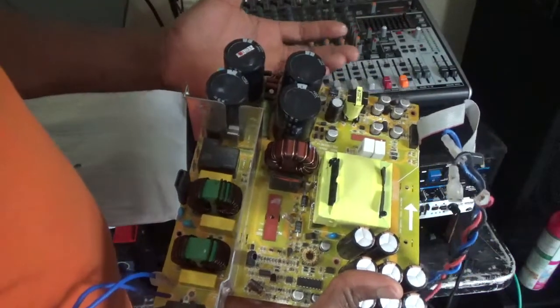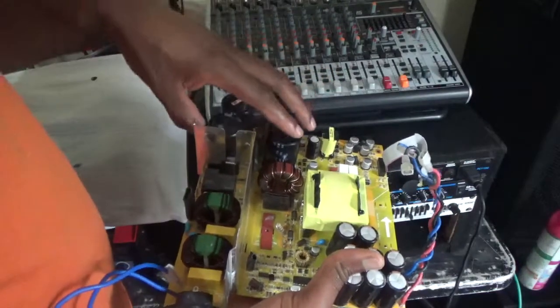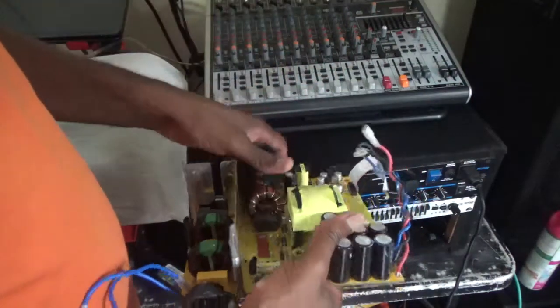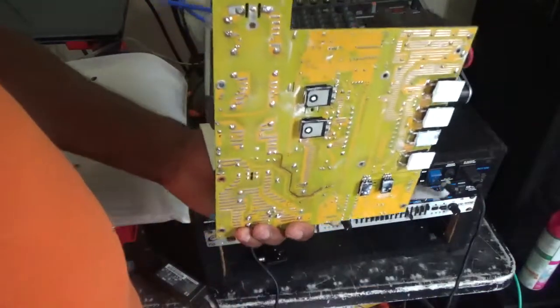I'm checking if anyone out there has a working board for the Behringer iNuke 6000. If by chance you have a board that is working, I would greatly appreciate it. Once again, thanks for viewing — Femitech is out of here.